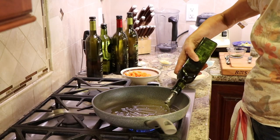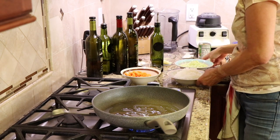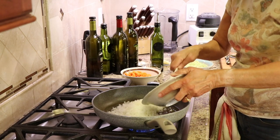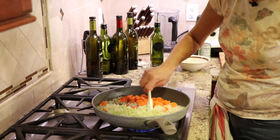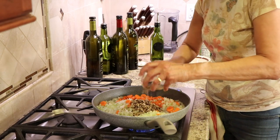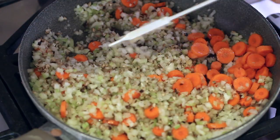You're going to want to preheat a large frying pan over medium heat, and I'm going to add some olive oil to that — probably a couple of tablespoons. Toss in those onions we cut up, the celery, the carrots, give that a little stir, and then the mushrooms. I'm going to sauté this for about five to seven minutes or until all the veggies have softened up.